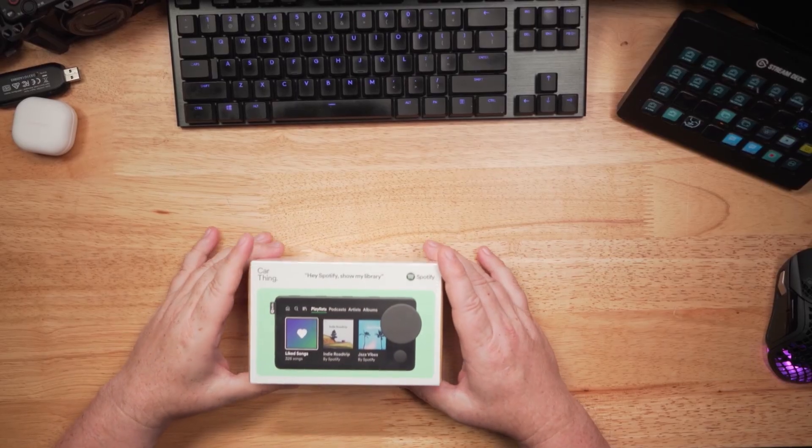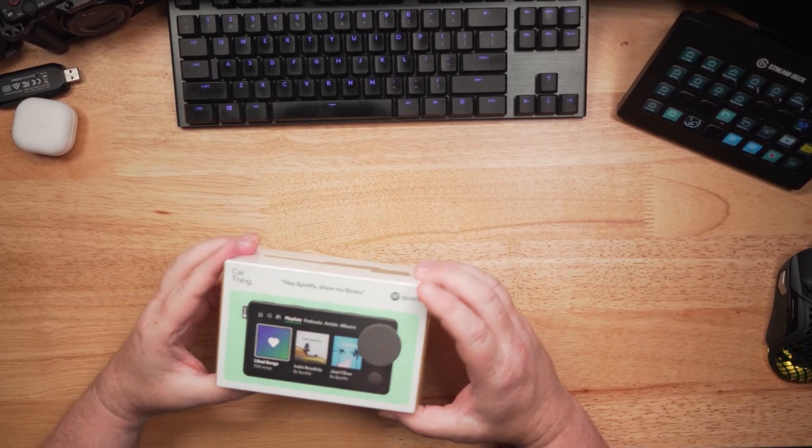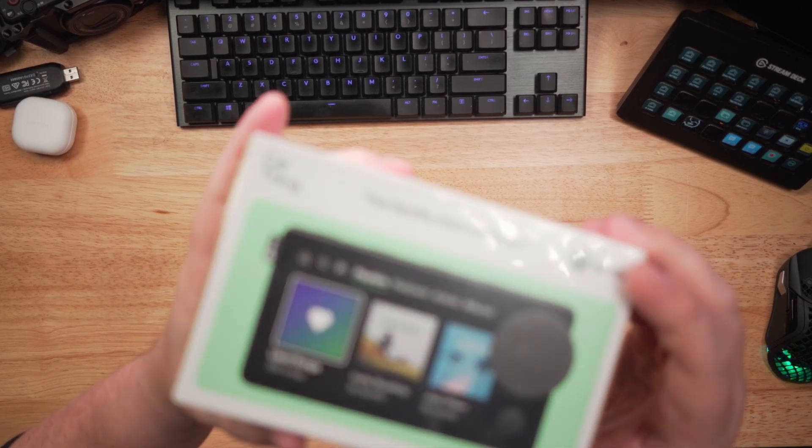This might be the coolest music controller thingy ever. I just got it, so let's take a look. This is the Car Thing — Car Thing from Spotify.